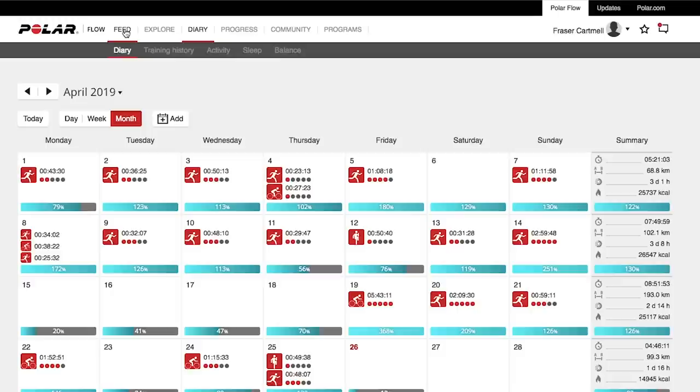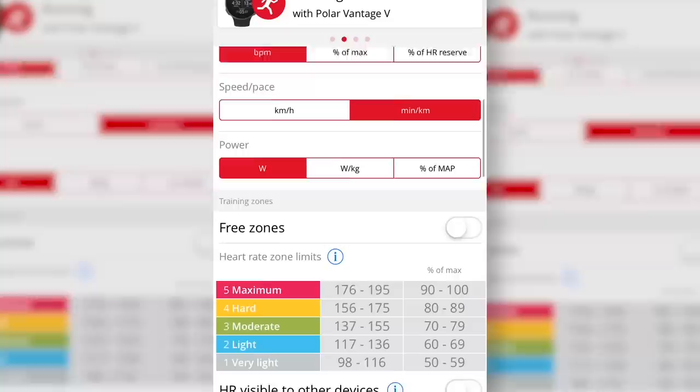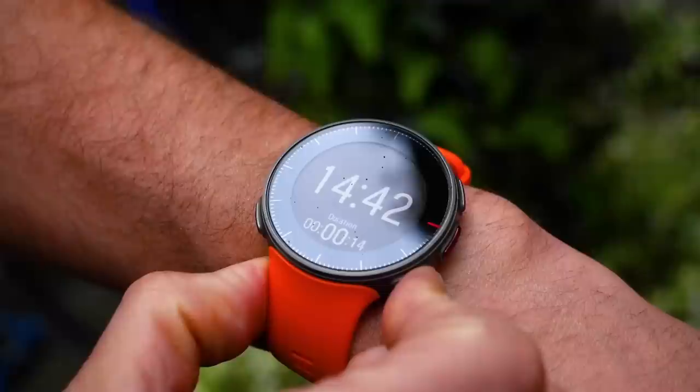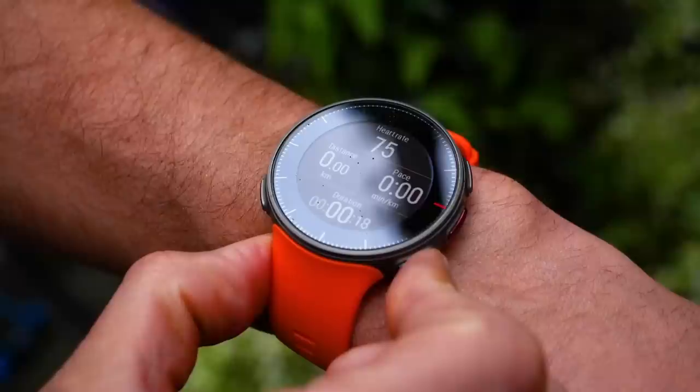I'm going to run you through some suggestions using my own watch. Having used these devices for years and coached athletes for years too, I feel like I've got a really good setup. I'm using Polar Flow here, which is Polar's online training platform — it allows me to customise and change the screens from within that. I'd suggest having a number of different screens for different types of training sessions. My first one is my play screen — for those everyday easy runs and fun runs. This needs basic metrics: elapsed time, distance, speed or pace, and heart rate.